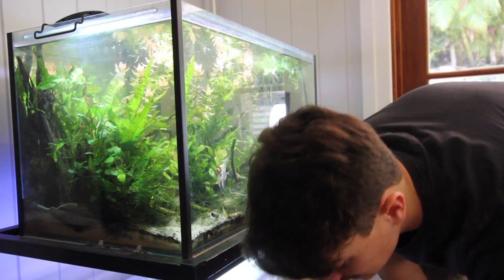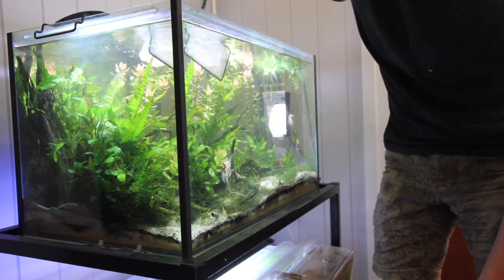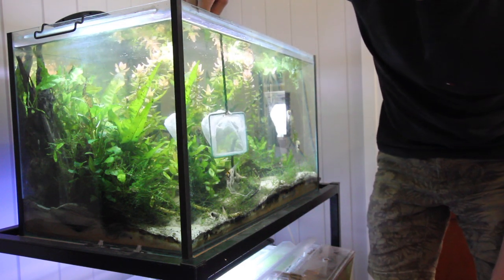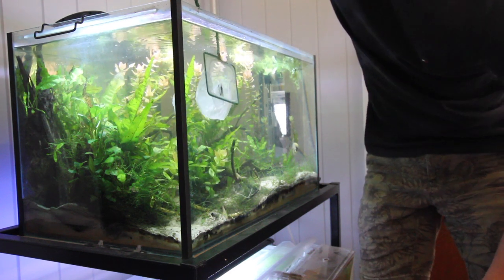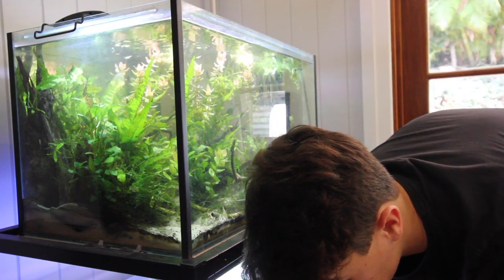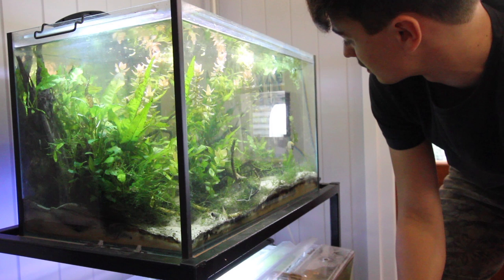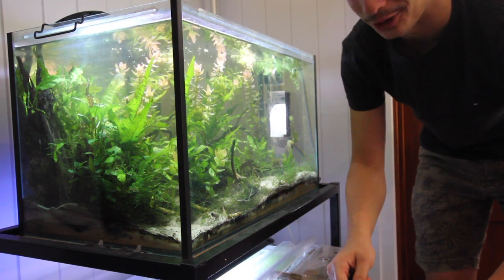Here we go, first one. These guys are pretty big. The goal in this aquarium is that with the bigger size, and only angelfish, hopefully we get a couple of pairs and can breed them. So far so good — these guys aren't used to being netted so they're pretty confused. We just have to make sure the ones at the back don't stay up the back.